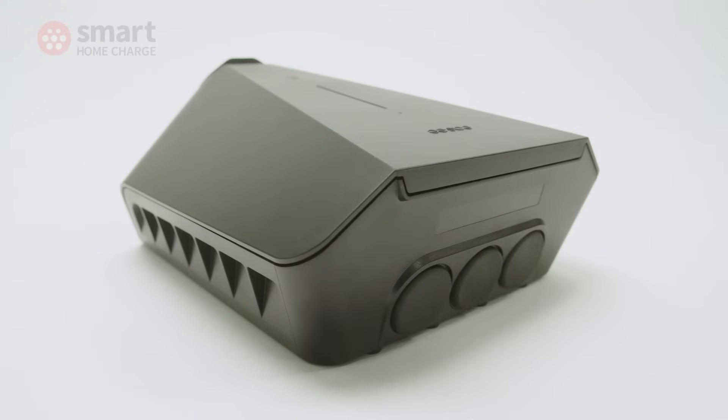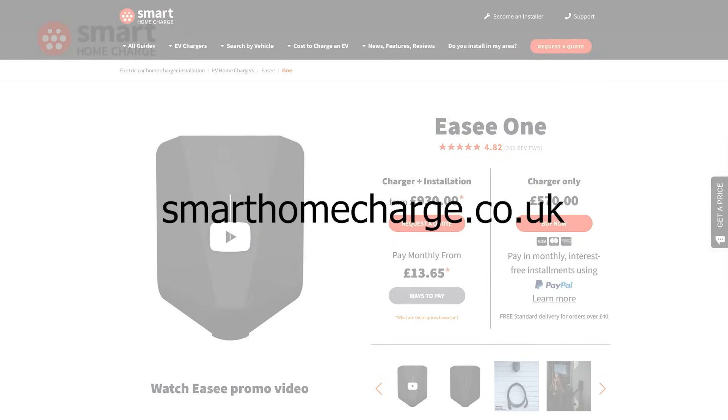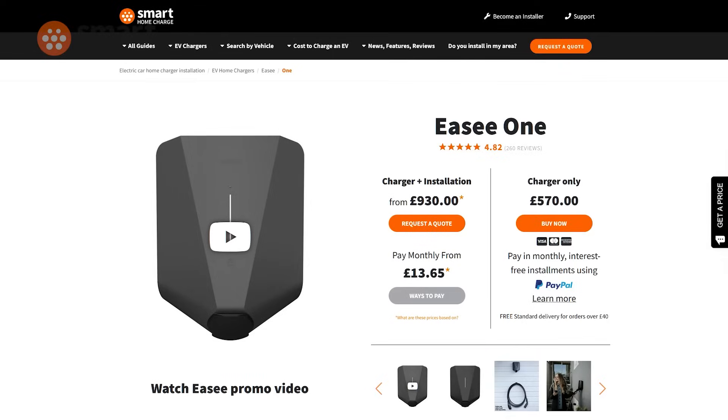You can get a price for installation of the EZ1 on our website smarthomecharge.co.uk, or if you just want to buy the EZ1 on its own without installation, you can also do that.